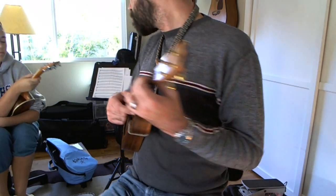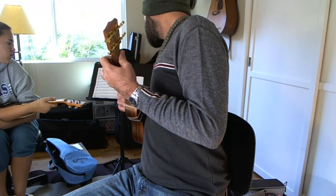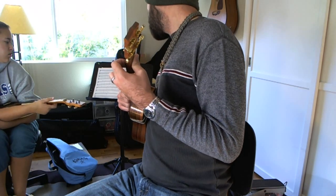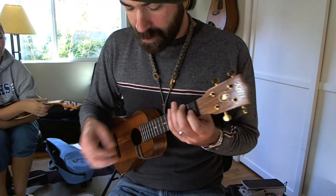And then there's a bridge, which is a bar of F, 2 beats of B flat, 2 beats of F, another full bar of F, 2 beats of B flat, 2 beats of F, a bar of C, a bar of B flat, and a bar of F — and a break at the end. So let me play that real quick.